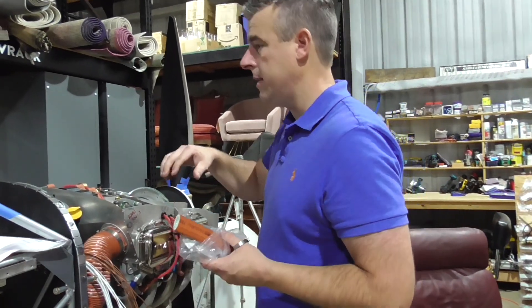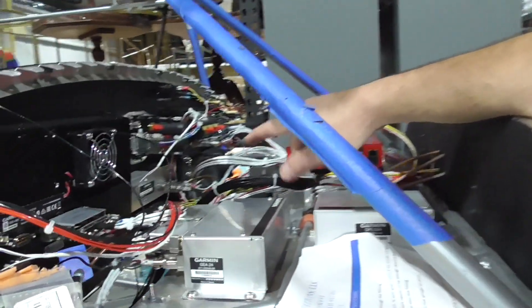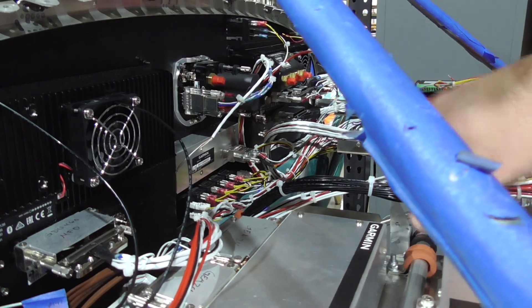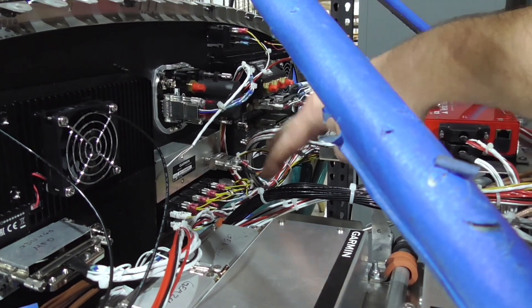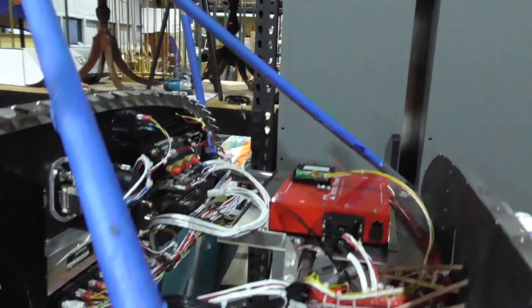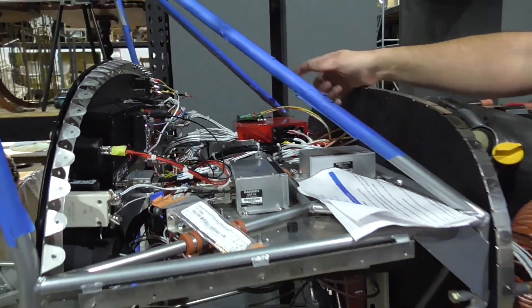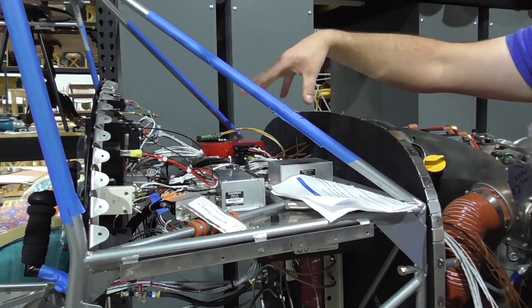Take a lot of pictures — that's what I did here. If I hadn't taken a picture every time I unplugged something, I never would have gotten all that back. We had to send the harness back to Pacific Coast to shorten some wires and add some things. But I think this turned out really good in here.